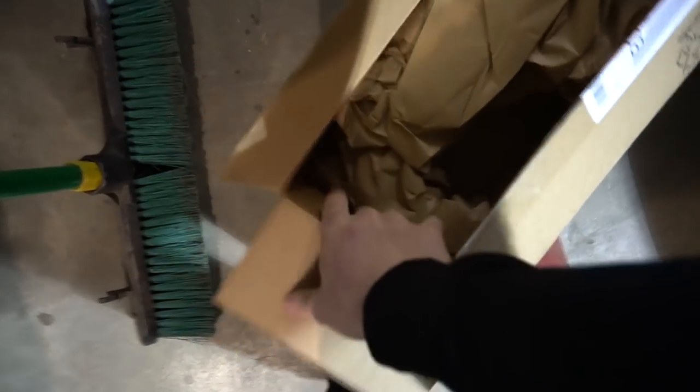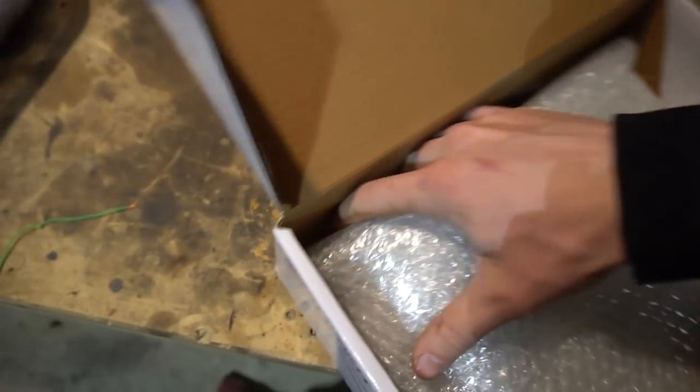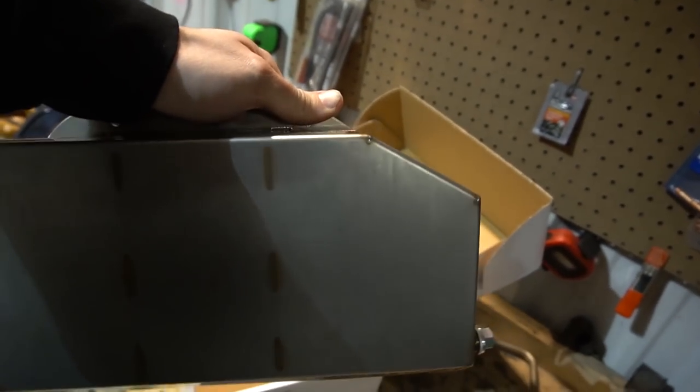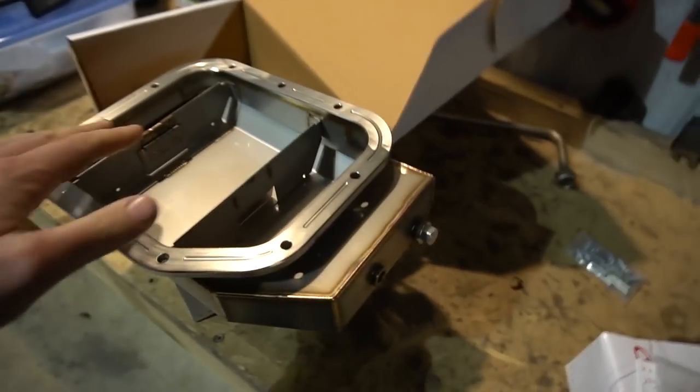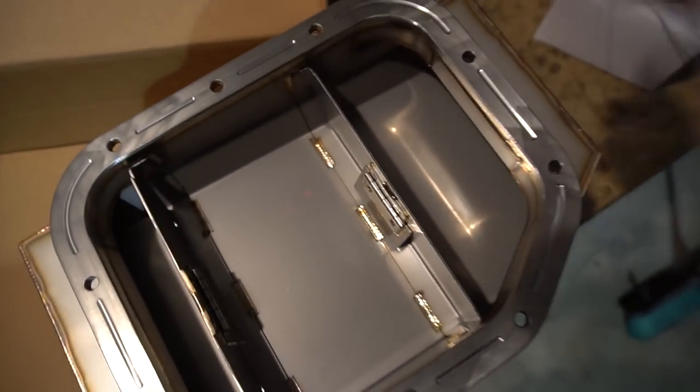Got some more stuff in here — the front sway bar and links, steering shaft bushing, and this is definitely my oil pan. This is my new oversized oil pan for the SR. The SR20 has a really big problem: it only holds about three and a half quarts of oil, which is very little, and the oil pan isn't really baffled too well either. So when you start drifting, oil starvation is a very big problem.